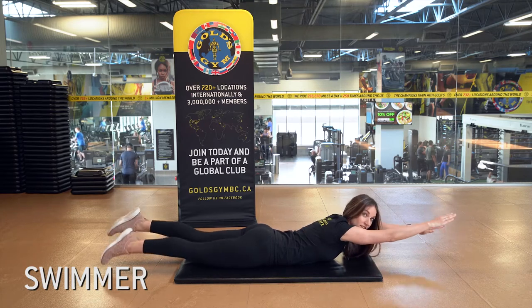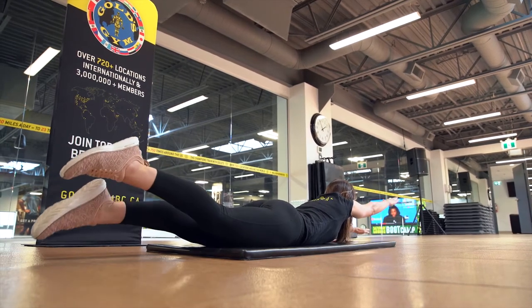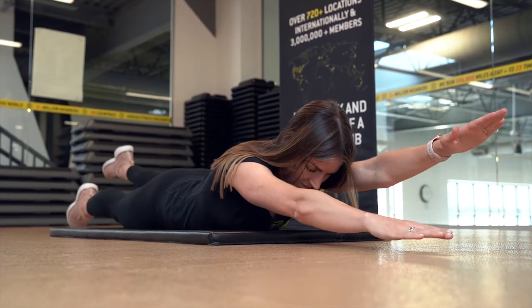For the swimmer, you're going to extend your feet behind you and your arms up in front of you. Simultaneously lift all four extremities off the ground and then proceed to move them up and down.